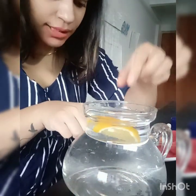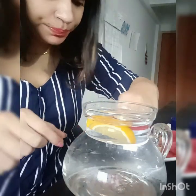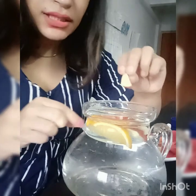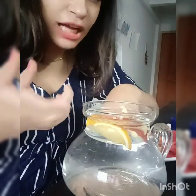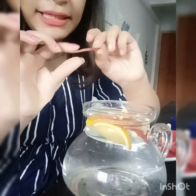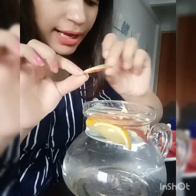Then we will add apple slices. I will include whatever apple slices I have. I will add a few slices. There are many benefits. You can add some slices with the peel — you don't have to peel it. This is important to keep in mind.